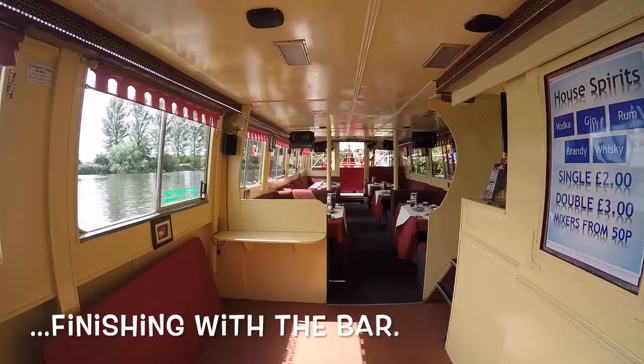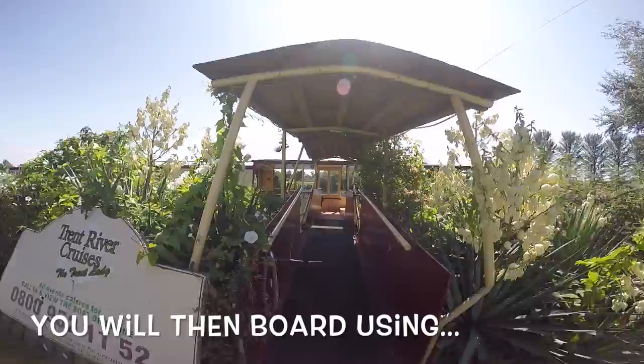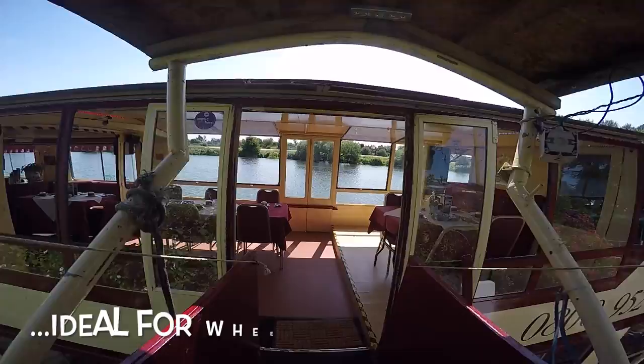To board on the upper deck you will pass through our gate and go through the reception garden. This is where we can host pre-sale drinks if you wish. Boarding the upper deck could not be easier as we have a ramp directly onto the boat. This is ideal for wheelchairs, walkers, and people unsteady on their feet.